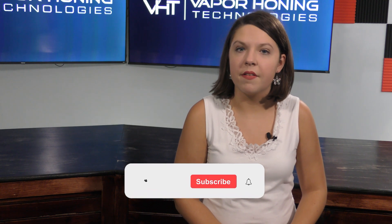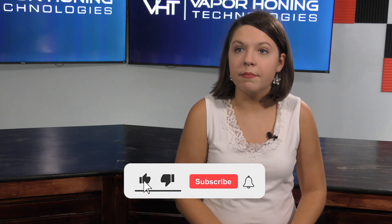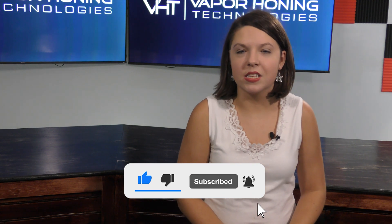If you have any questions about the wet blasting process, please contact us at 828-202-5563. For more great content, please follow our YouTube channel. Also, don't forget to like us on Facebook and follow us on Instagram. Thanks for watching.